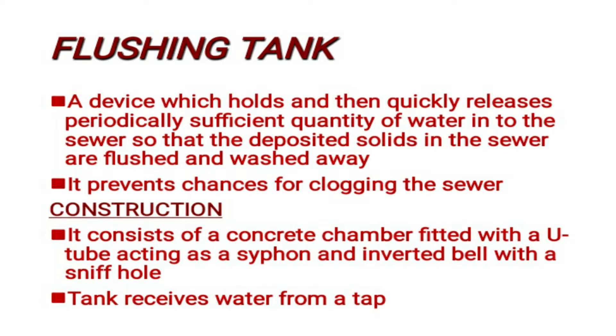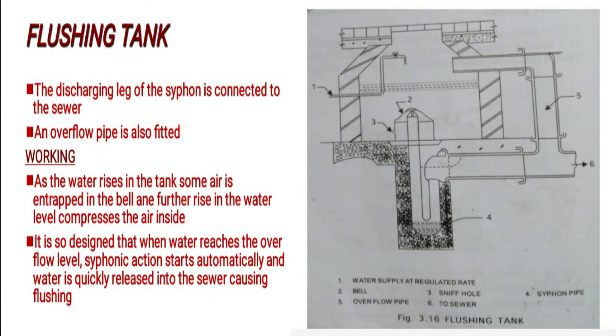In the diagram, mark 1 is the chamber, mark 4 is the siphon pipe, mark 3 is the sniff hole, mark 2 is the inverted bell, and mark 5 is the overflow pipe. The siphoning discharging leg is also indicated. The flushing tank is fitted with an overflow pipe.